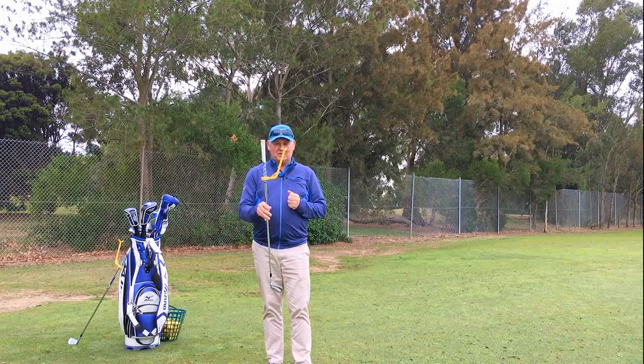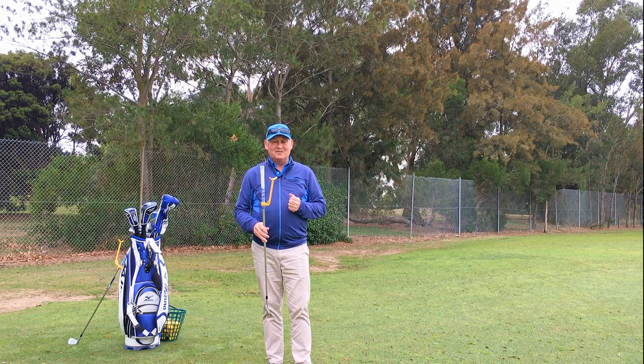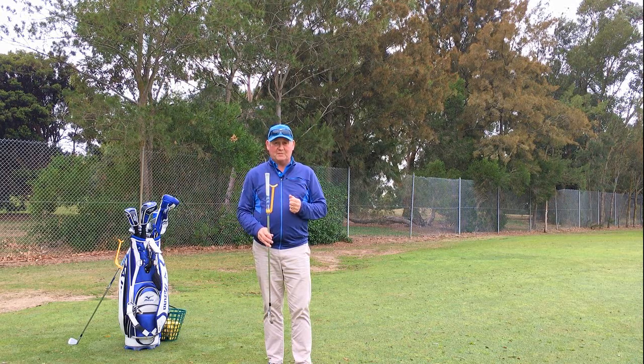Today I am going to show you 5 ways we can use a Swing Guide golf training aid to help improve our full golf swing. If you are interested in this, stay tuned.